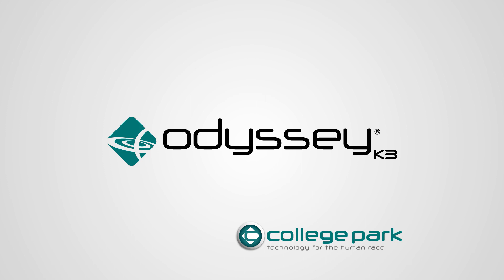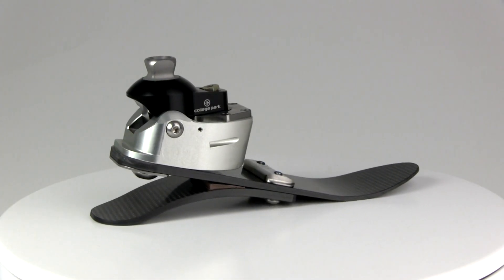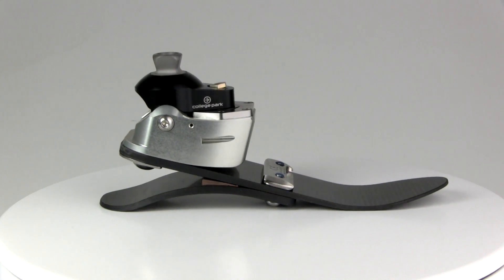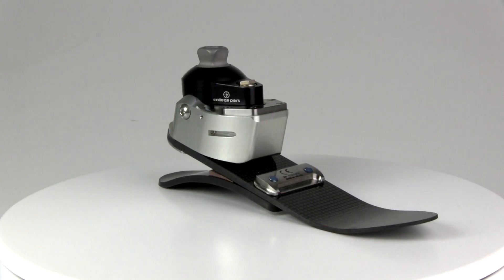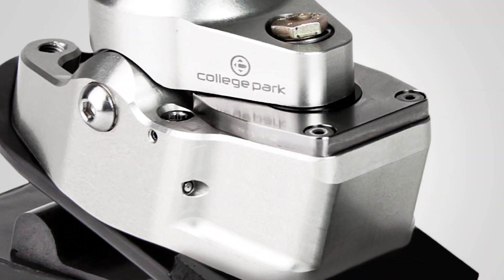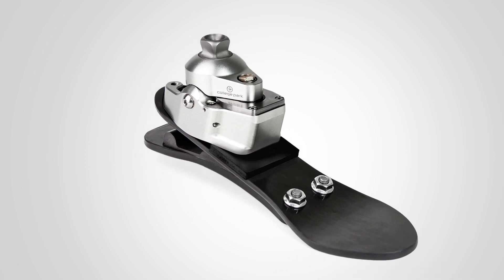The College Park Odyssey K3 foot is the next step in our hydraulic evolution, with a patented curved hydraulic cylinder, dynamic composite foot base, and dual stride control plus unrivaled height and weight. Our first hydraulic foot, the Odyssey K2, brought extraordinary patient outcomes. Following that success, we're bringing the same ingenuity to the K3 market.